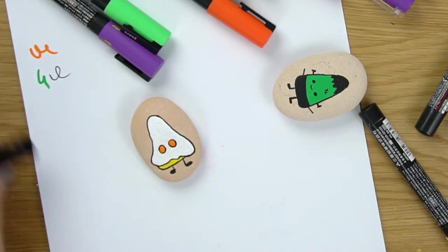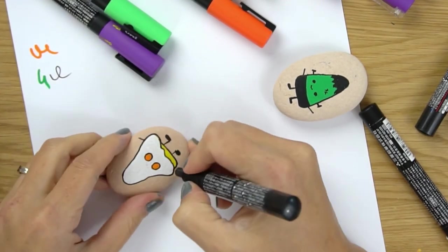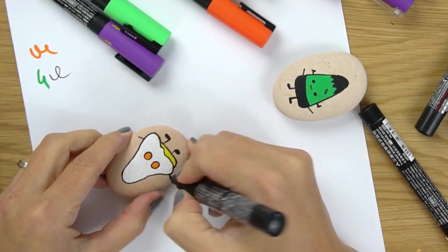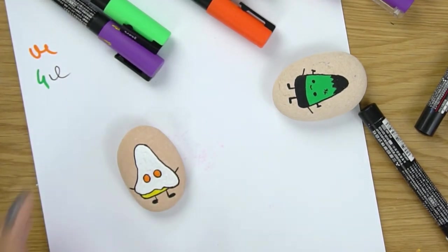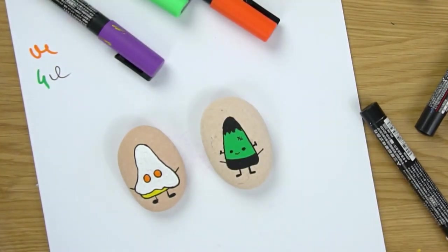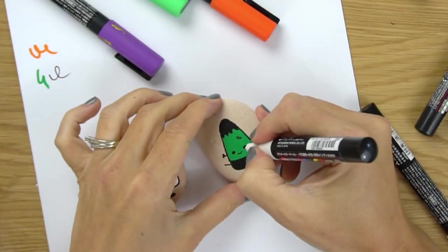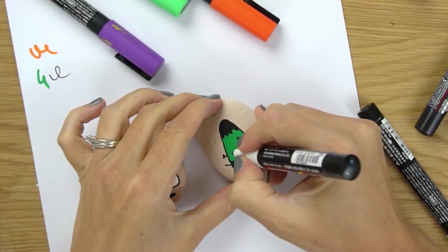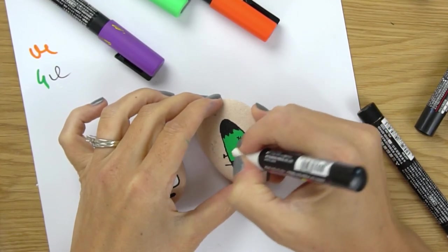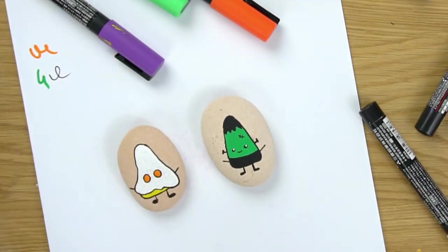His arms can just be kind of popping off to the side - maybe he's got arm holes on the sides. While he's drying we're going to add our highlight to our little Frankenstein guy. That little upper right hand corner white dot really brings them to life.